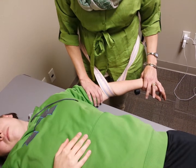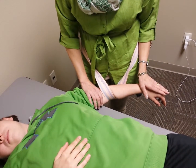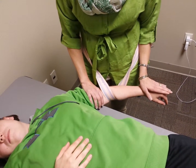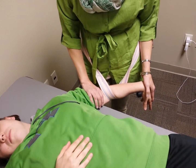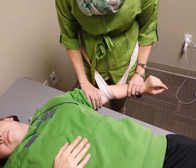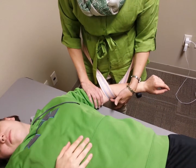As the patient improves we can increase or change the type of motion. As she progresses, we can progress to an eccentric movement — I'll have her pull up and then push her down into flexion. The other option would be active, where I have her actively bring her wrist up and down as I continue to hold her in this lateral glide.